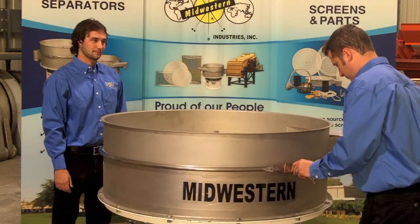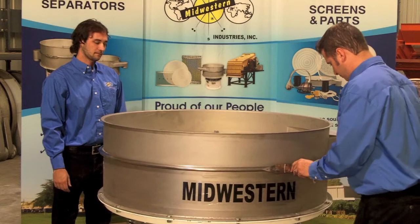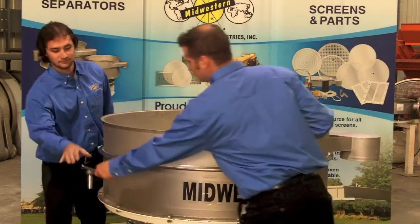When passing tools, do so around the unit, not over the screen, should one of the tools fall and damage it.